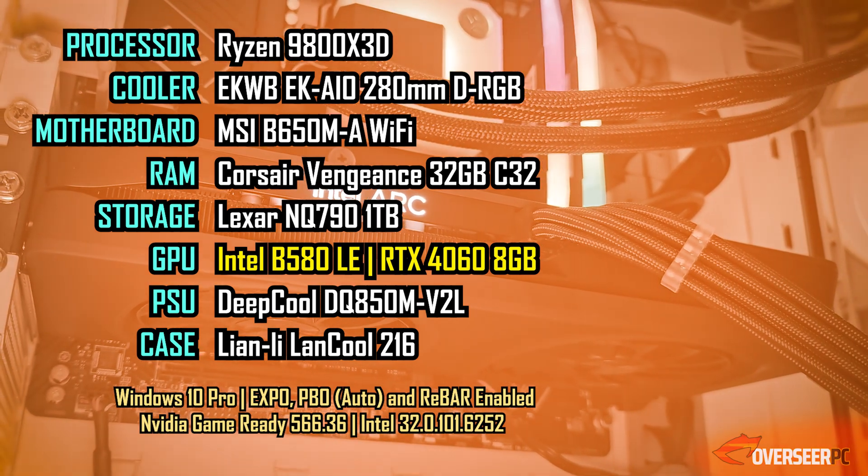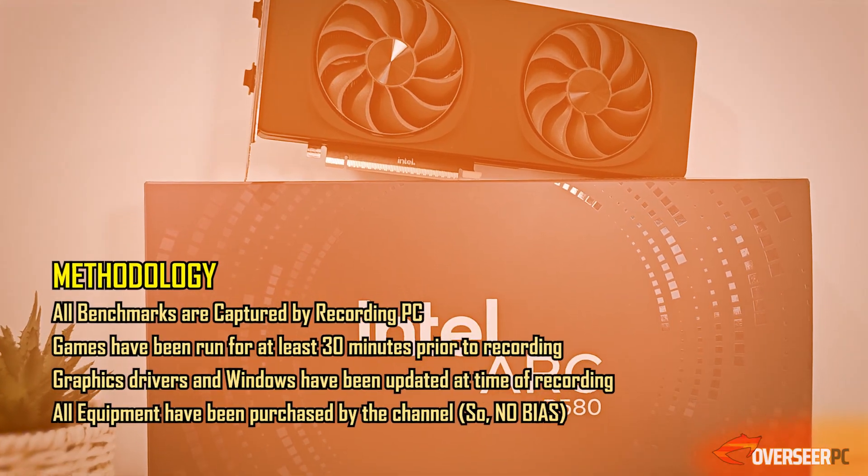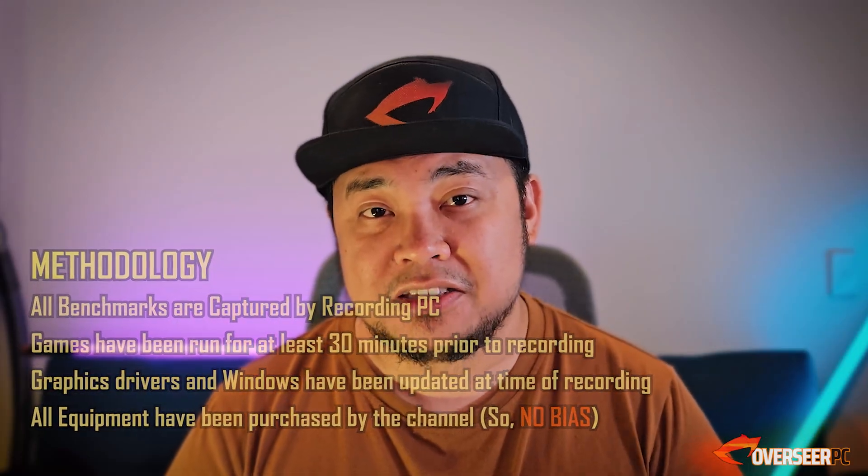Before we start, here are the specs that we've used for these tests and our methodology, so you would understand how we have done things on this test.